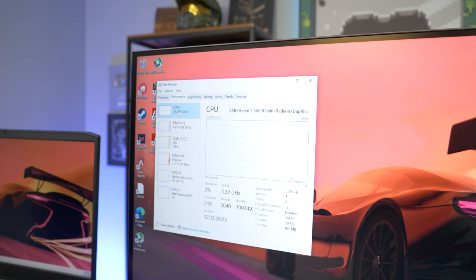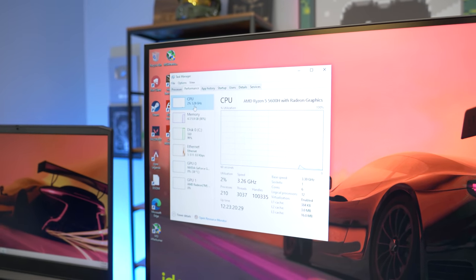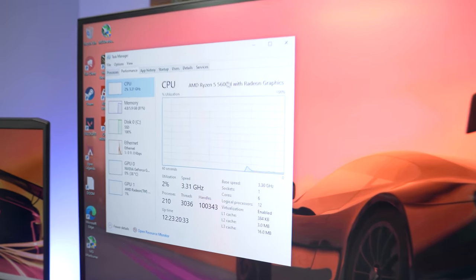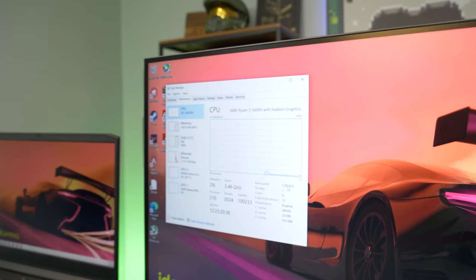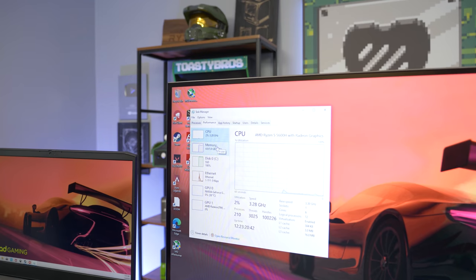I've got Task Manager pulled up on this beautiful 27-inch Pixio monitor. We have a Ryzen 5 5600H, which is a 6-core, 12-thread H-processor — not a U — so you're getting very strong performance. You can see the full 6 cores and 12 threads running at 3.3 GHz base speed right now, and this thing will boost to some crazy clock speeds.